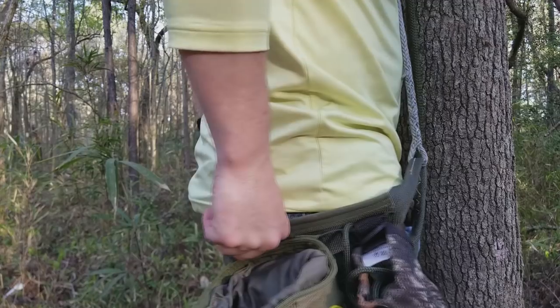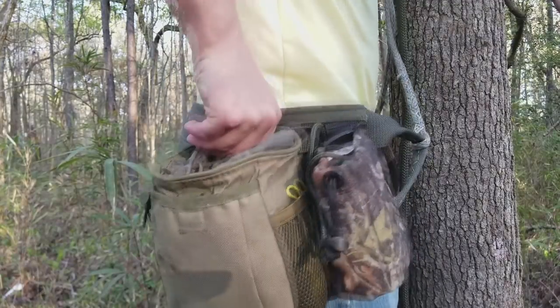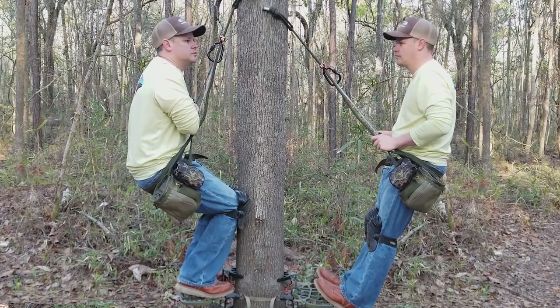Set up at the tree at ground level and figure out all the different adjustments on your saddle. Learn how to get comfortable — do you want it up underneath your butt, or do you like it up higher? Are you a leaner or a sitter? I did a whole video on leaning and sitting — check that out to figure out the different positions. When you're down low, you're free to experiment with all of these things without getting hurt.